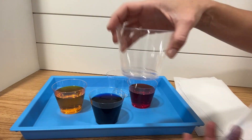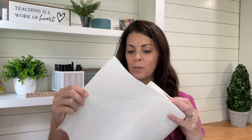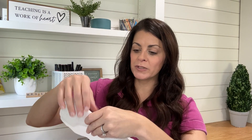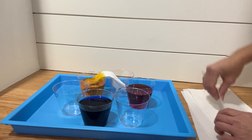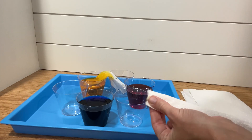Once you have the water tinted the way that you want it, you will start to get your paper towels ready. These paper towels are a little more narrow than some, so I'm going to take it and fold it like this — just keep folding it until you have a strip about like this, about an inch across. You're going to put the paper towels all the way around, from each cup to the next cup.